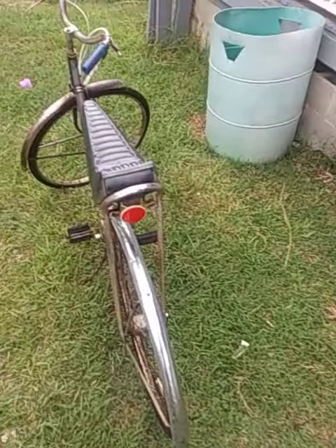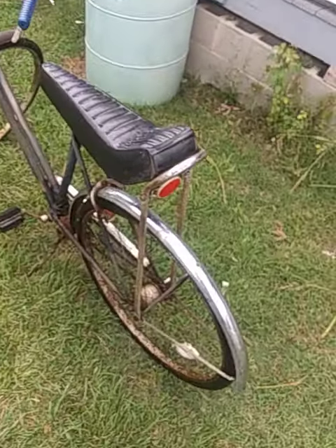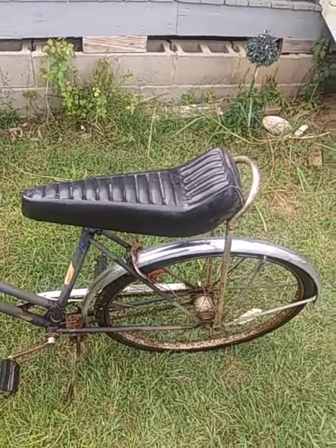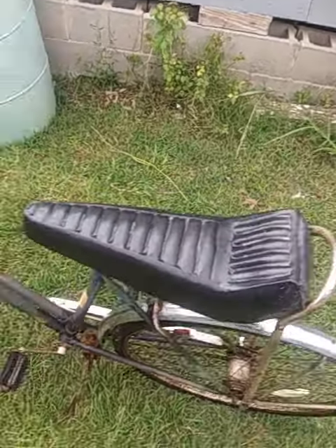Hey guys. This is my 1950s bicycle. It's a Bicyclea, a French 1950s bicycle.